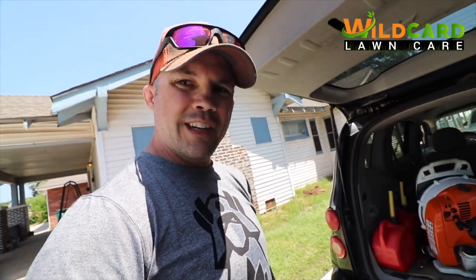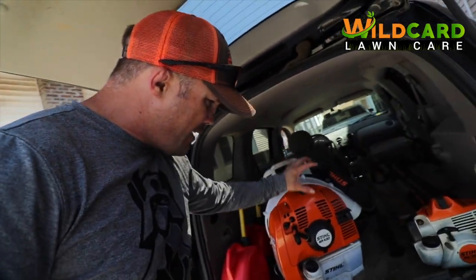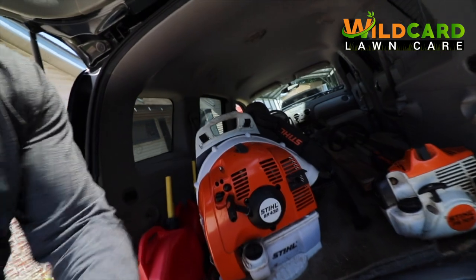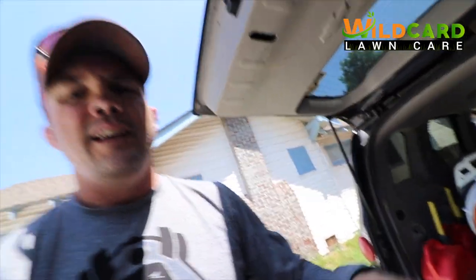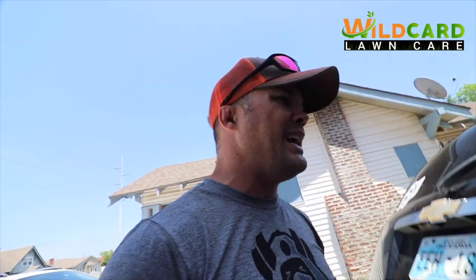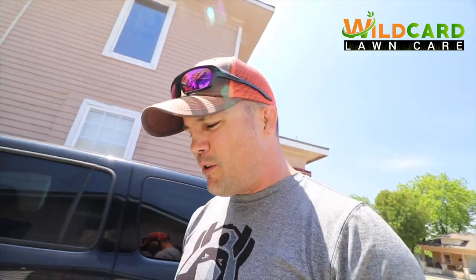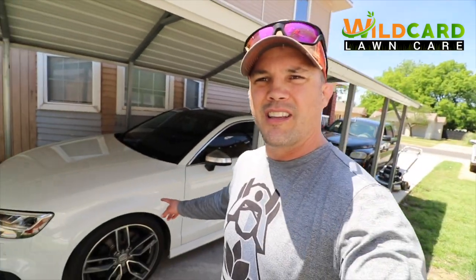This is my saving grace right here - the BR430 backpack blower. After you go from a handheld blower to a backpack blower, you almost don't even want to go back. I like the handheld blower - it's near and dear to my heart - but when it comes to getting stuff done, that backpack blower gets it done.